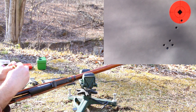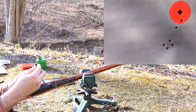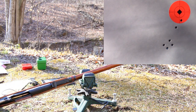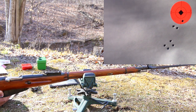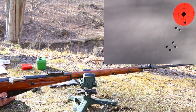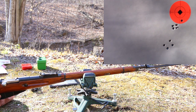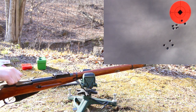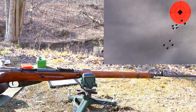A couple things you want to look at — you want to look at the primer. You want to look for splits in the case that might point towards overpressure. I don't see any, so we're good to go. Five shots and we didn't blow our face off. Did they group? Heck yeah, they grouped — that was a really nice group.